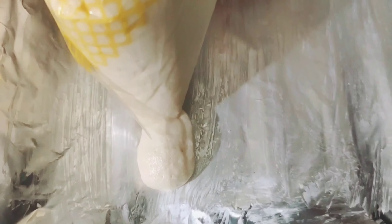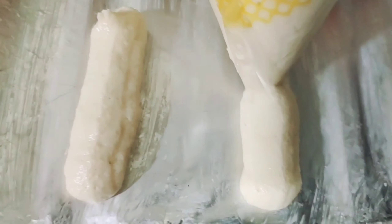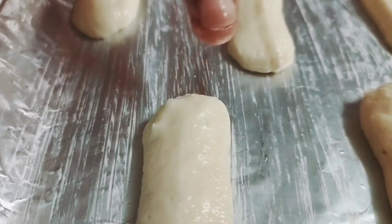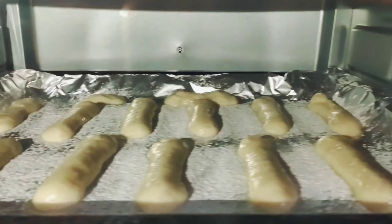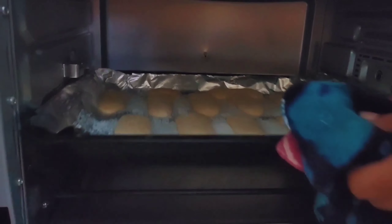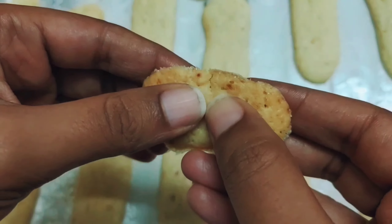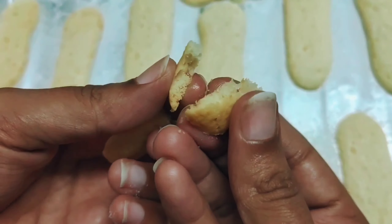For making eggless ladyfinger biscuits, we require about one fourth cup of butter at room temperature. To that, add half a cup of powdered sugar and cream both together using a whisk until they become creamy, airy, light, and fluffy. Then add about one cup of cake flour or all-purpose flour, sifting it in. Mix everything together — it will turn out sandy and coarse, but then add about one fourth cup of milk and it will start looking like a cookie dough.